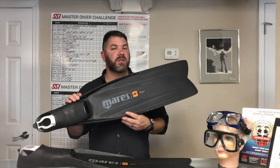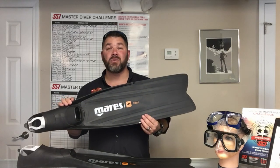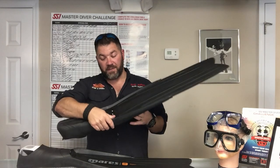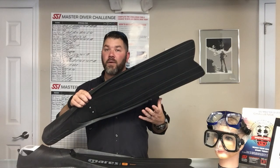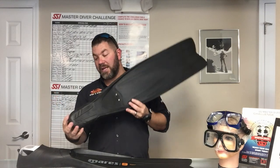This is a freediving fin, so it's going to be much longer than what your standard fin would be. The blade is removable, so if you want to change it out for a different style blade or even a different color blade, you can do that as well. It's very easy to do — just unscrew the two screws in the back, slide it out of the frame of the fin, put your new blade on, and put your two screws back in.